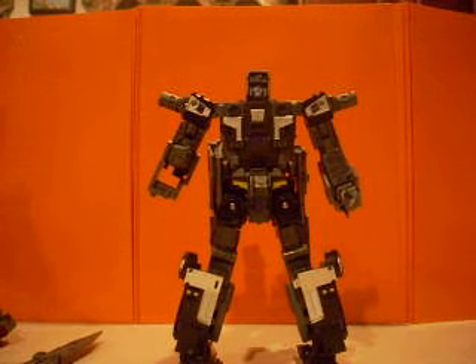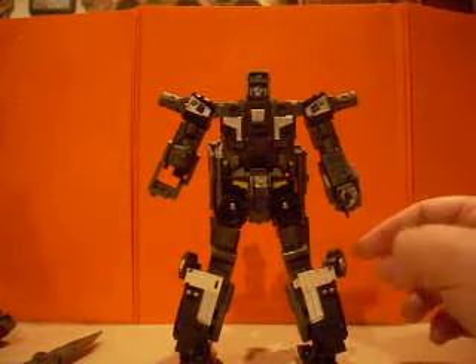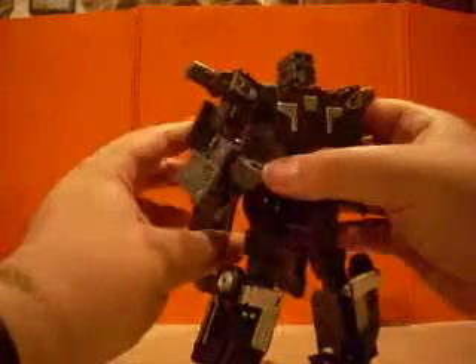Alright, welcome everyone. Right now we're going to be looking at the combined mode of Diesel with all the other members of the Motor Squad and M3, also known as Intimidator — we'll just know him as Menasaur. So here we go, let's start getting this guy ready.